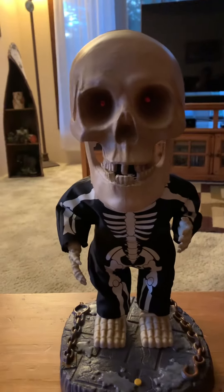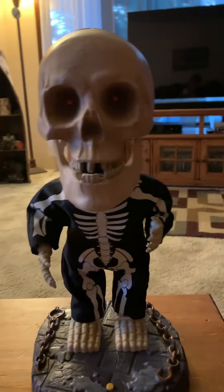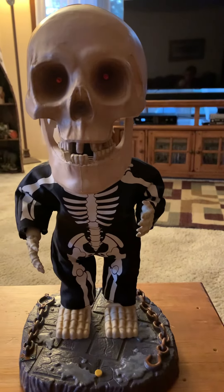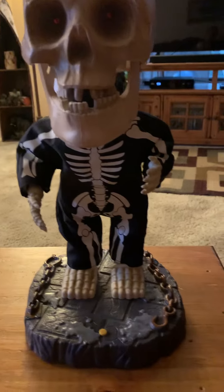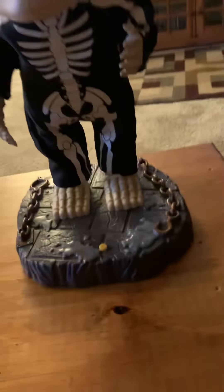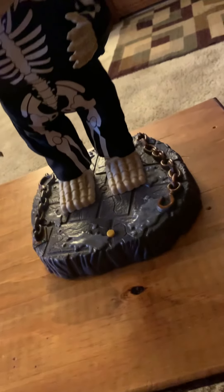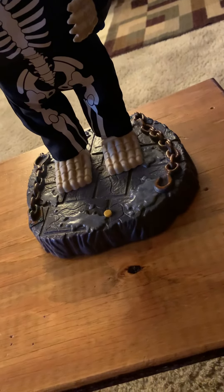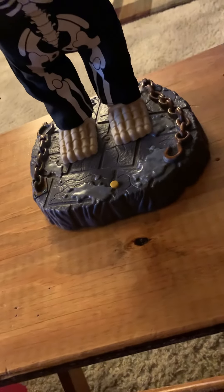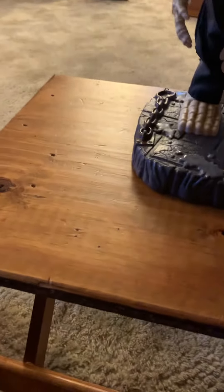This is a 2001 Gemmy Big Head Skeleton — this thing's super freaky. I got this from a lady in Cloquet, Minnesota, which is right by Duluth, about 20 minutes from Hermantown, Minnesota.